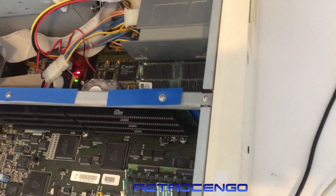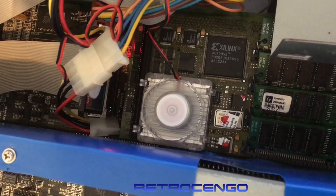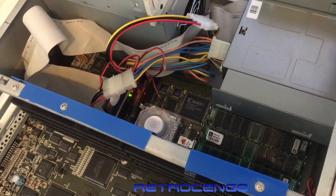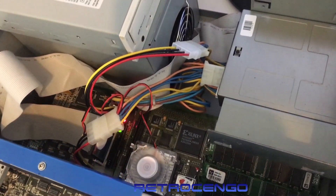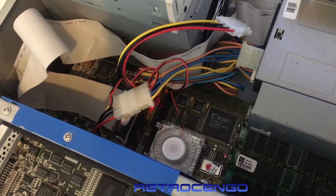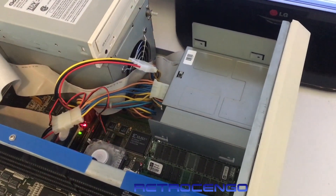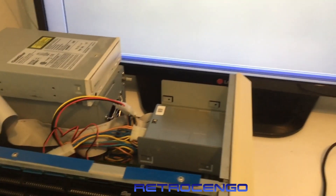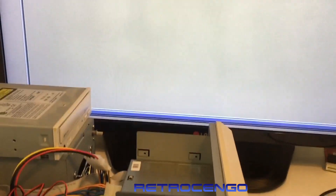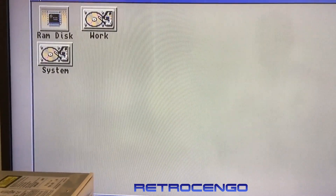We've got some LED action, taking the disk drive... yeah, when you close the box and play Amiga games with high volume and all that, well this system is just nice. Let's put the camera the proper way and take a quick look at this computer.